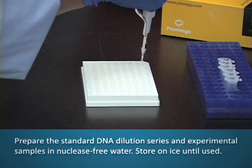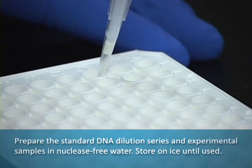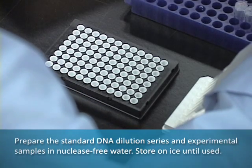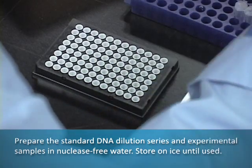Prepare the standard DNA dilution series and experimental samples in nuclease-free water. Store on ice until used.